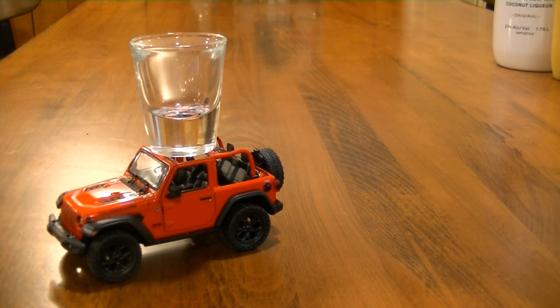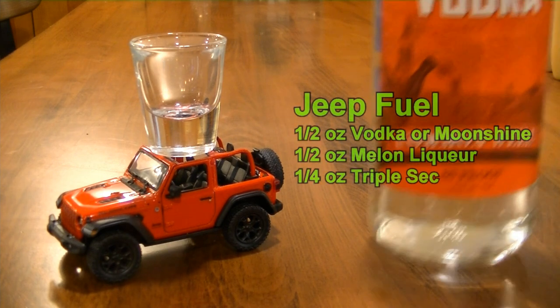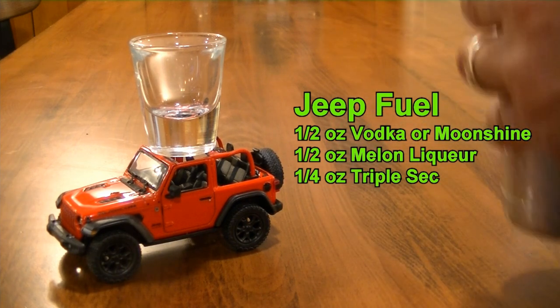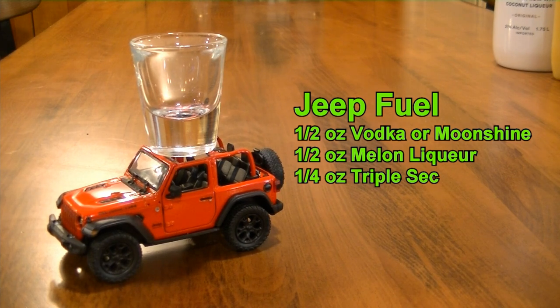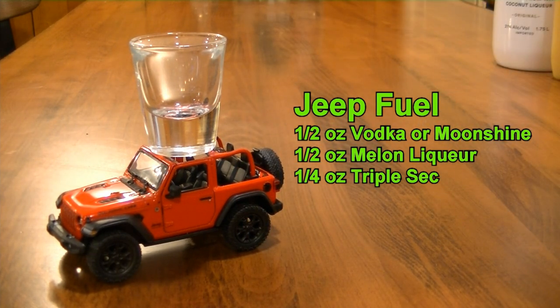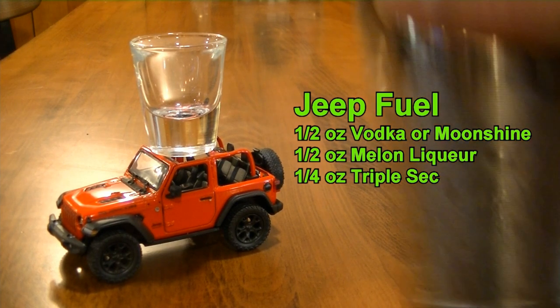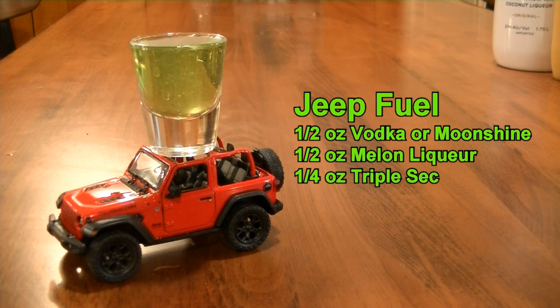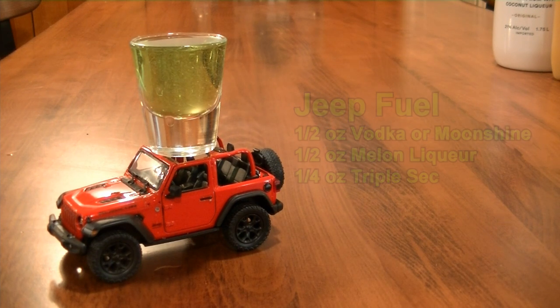The next cocktail we're making is called a Jeep Fuel. You can make it a couple of ways. Normally I make it with moonshine, clear moonshine, but today we're using vodka — you could also make it with grain alcohol, though I do not like going above 150 proof. We're going to use a half ounce of vodka, a half ounce of melon liqueur, and just a dash of triple sec. Strain to incorporate, and there you have your Jeep Fuel. And it is — say it with me — delicious.